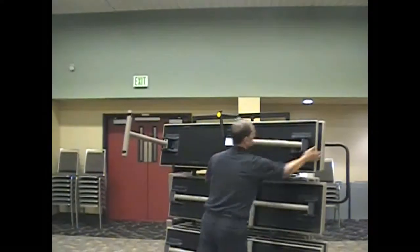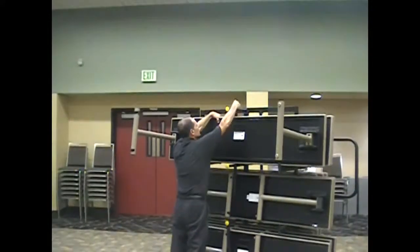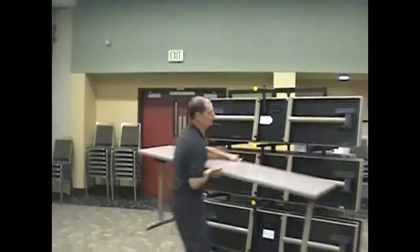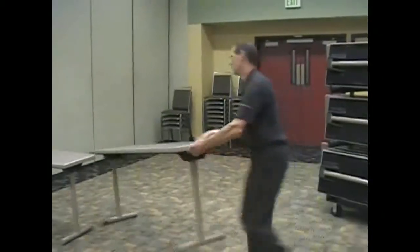Unlocking the top row table: open the legs first, unscrew the thumb screw, turn it, push it against the table behind you, grab the handle, tilt it down, and set the table into position.